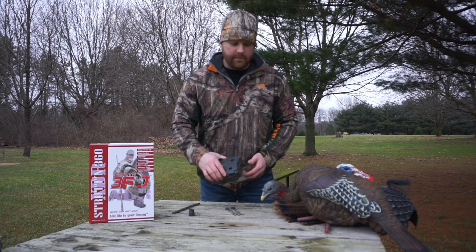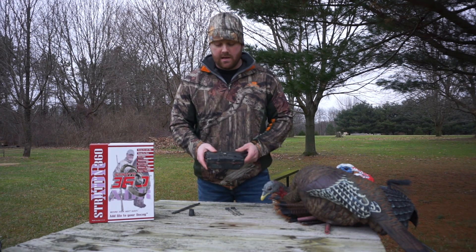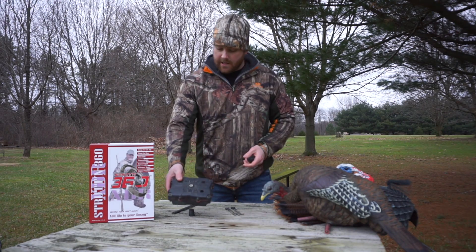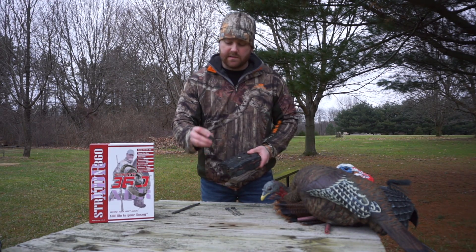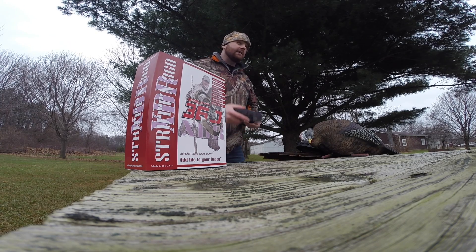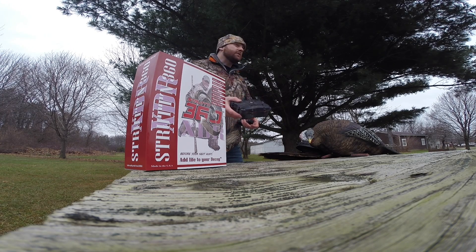So we're going to talk a little bit about the pieces and parts that go with it today, and talk about the range of the remote and some other things. It comes with a few small pieces — some washers, some corks, and those type of things — and the main purpose there is that this will support pretty much any decoy out there, and I'll show you some of the decoys we use and how we apply those pieces.